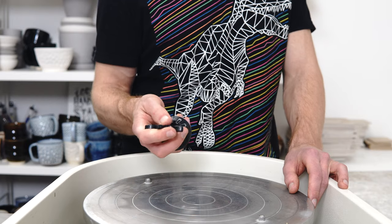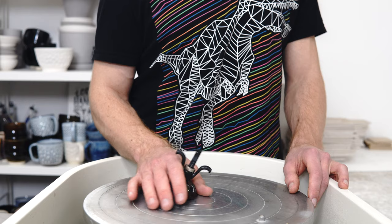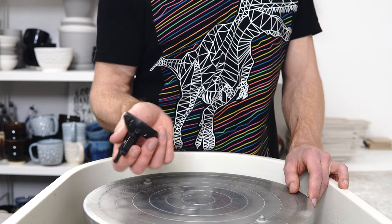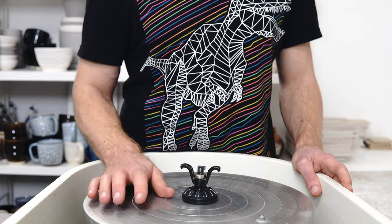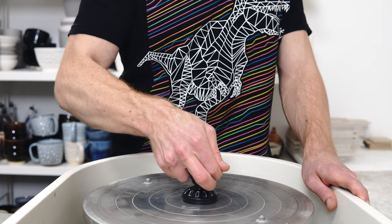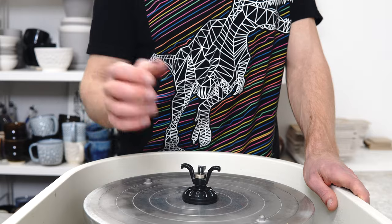With the cheap car dent pullers, it's not that they don't work — it's that the quality control is bad. So if you've got a good one, it'll work just fine; if you've got a bad one, it won't. You can tell whether you've got a good or bad one by sticking it to a surface that's solid, smooth, and airtight — you should get a seriously good grip on it, because that's what they're designed for.